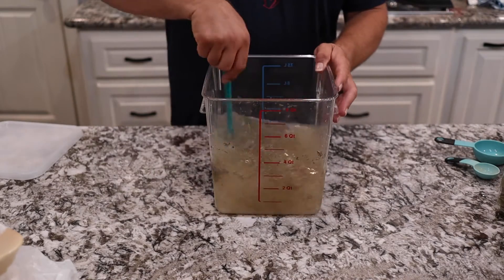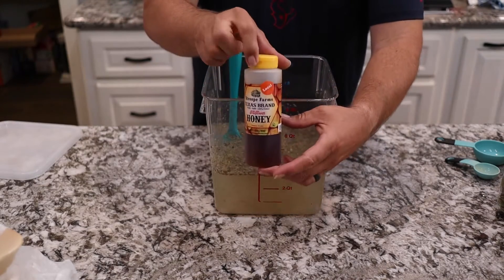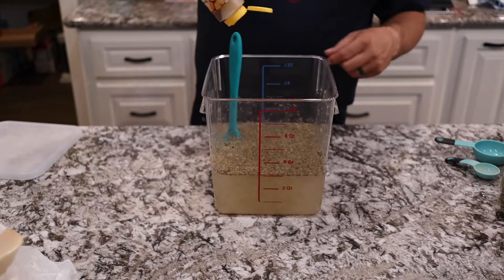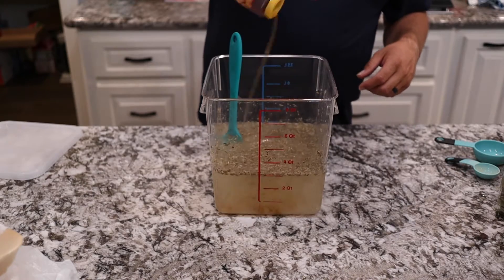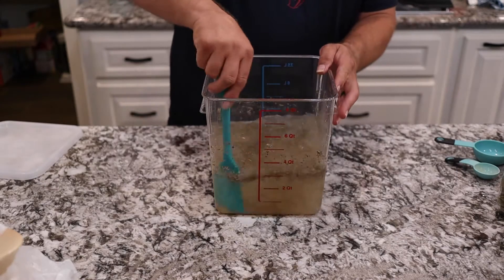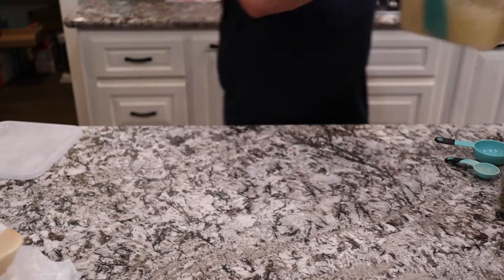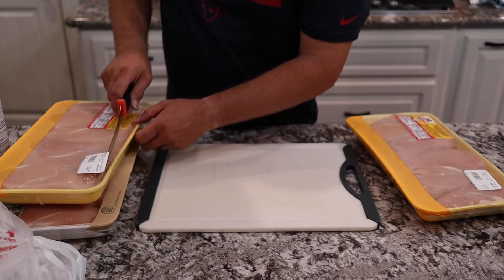Once we have it stirred together well, we're going to add about a tablespoon of honey. If you have a favorite flavored honey you'd like to add, go ahead. This is all up to your tastes. This is just a general chicken brine that we use for these breasts and it turns out good every time.